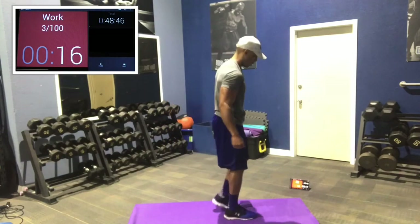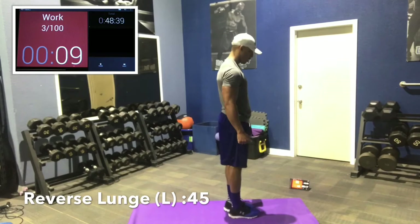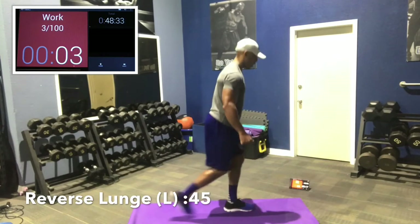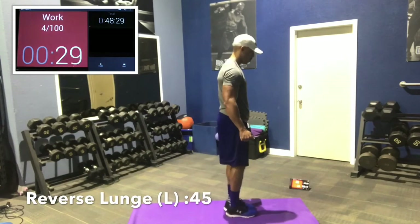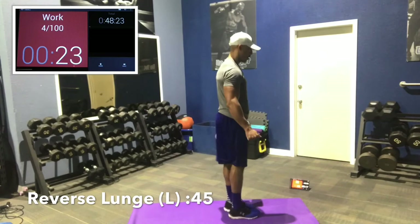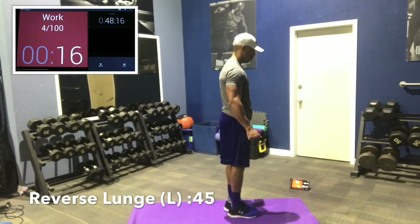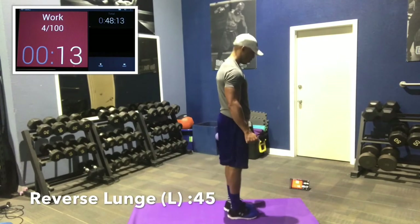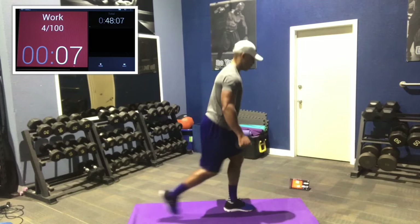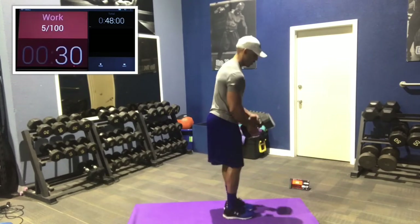Left side. Dumbbell in the left arm, left leg is forward. Reach back slowly. Some people load the opposite arm from the working leg, but I prefer to load the same side as the working leg. For a left leg reverse lunge, I'll have my dumbbell in my left arm — I prefer that for athletic reasons, for balance, and because it loads that leg and that glute better. Chest up, reach back slowly, get deep.